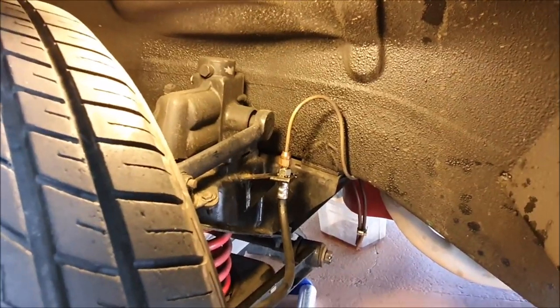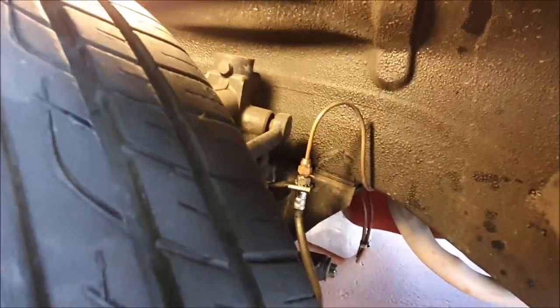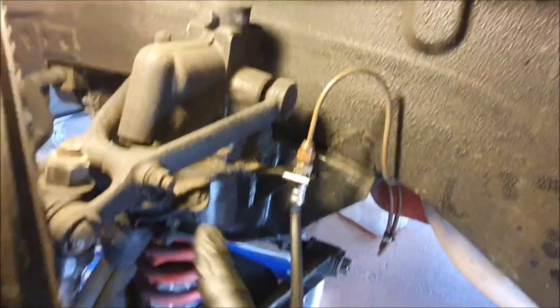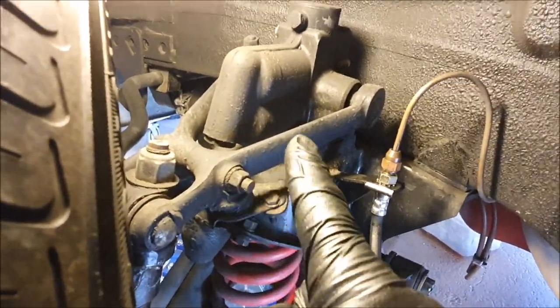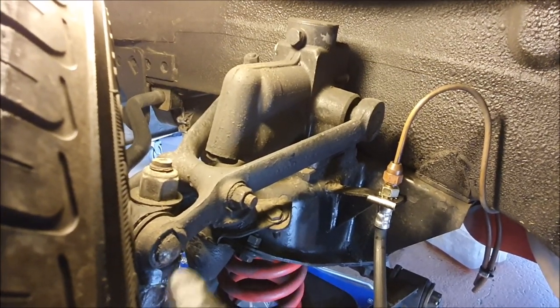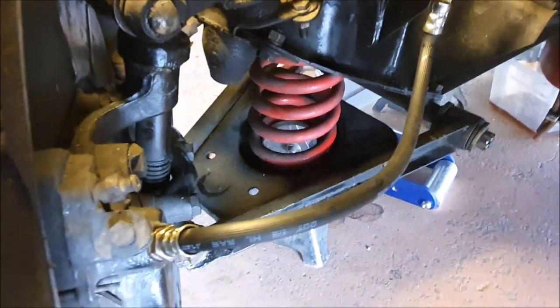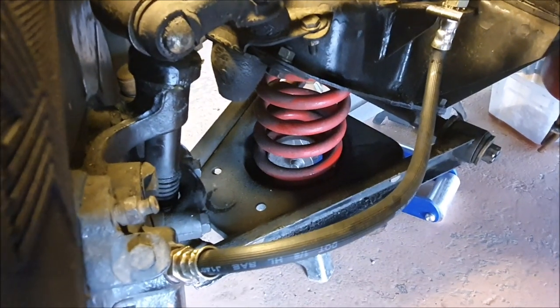Since we're under here, it's interesting to compare the suspension on the Riley or Austin with the somewhat more modern MGB. On the MGB the top arm of the suspension is actually the shock absorber — this thing here is a lever arm damper. The arms on the damper are the top arm of the suspension, and at the bottom it's two arms with a triangular plate going back and a coil spring in the middle.